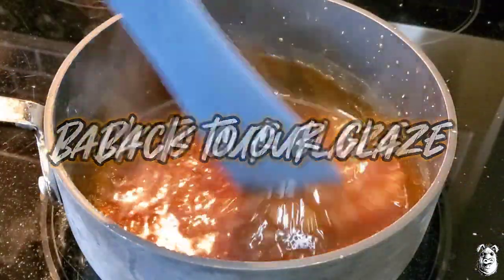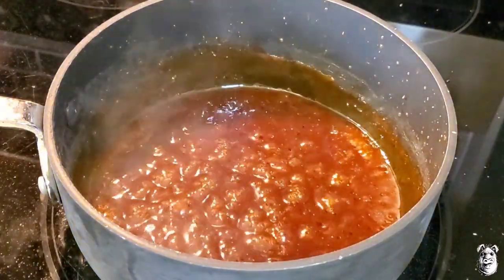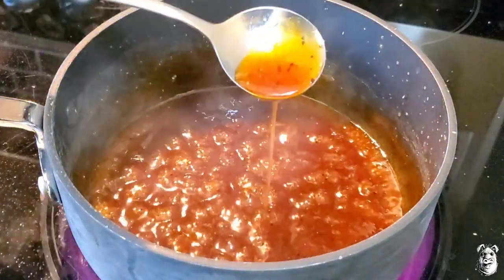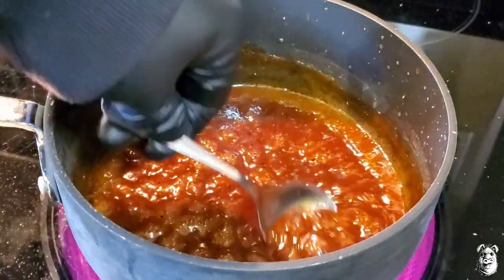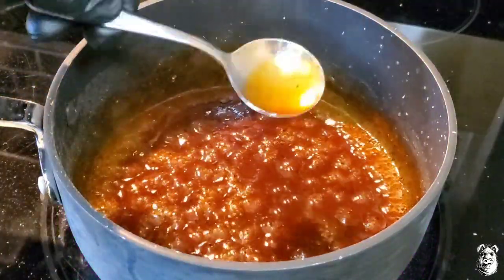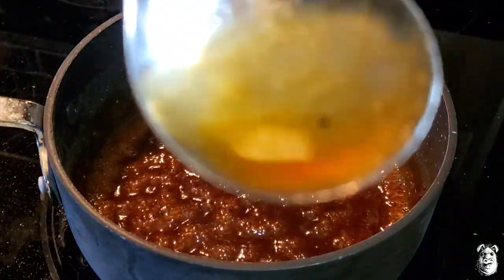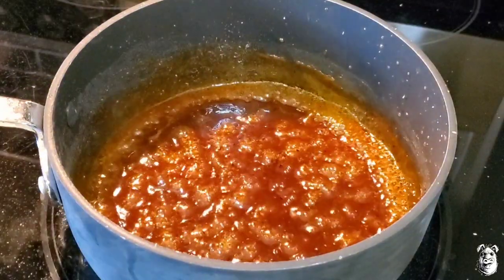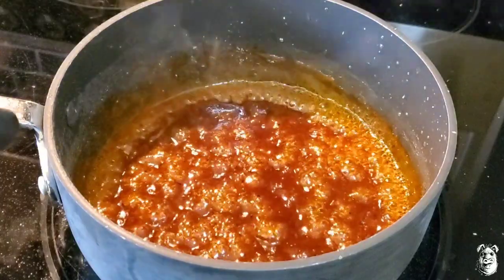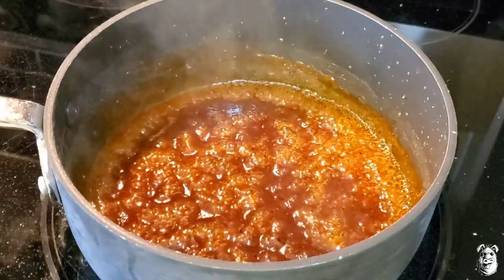We've been simmering down for about 15 minutes or so. You can see it's getting nice and thick here — that's what you're looking for right there. You want it thicker? Keep continuing on. Let's give that a little taste. You're definitely picking up that bourbon, you got that maple right in there, and some of that brown sugar rolling in there too.